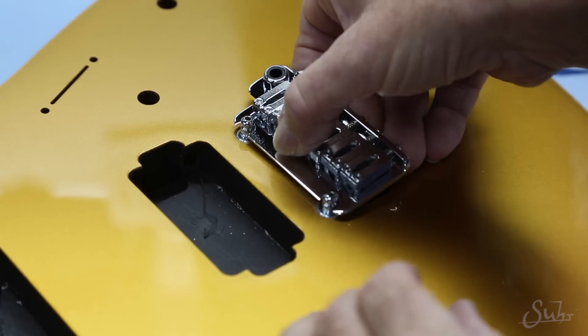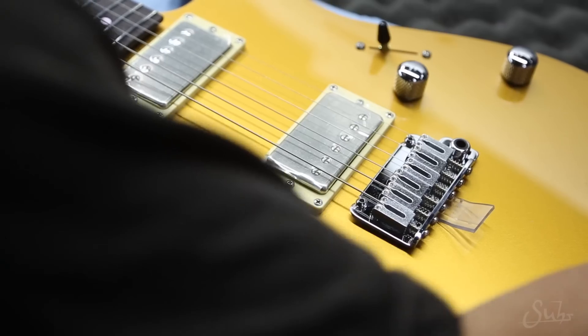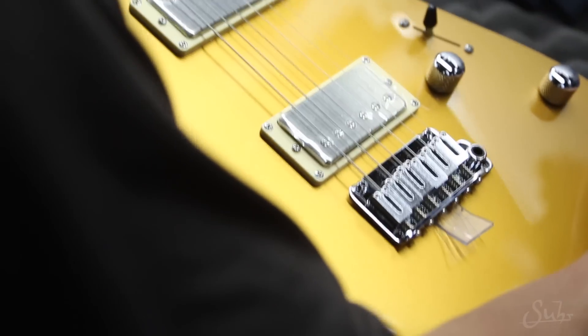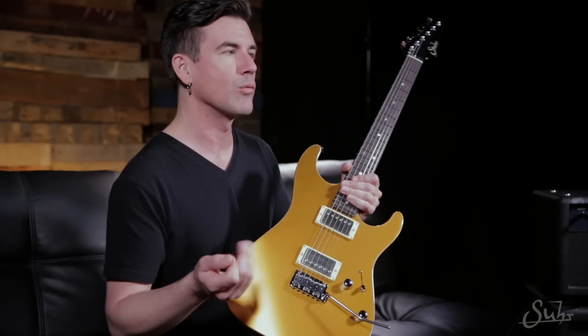The Gotoh 510 bridge — I've used this particular bridge on a number of my Suhr guitars for several years now. It's always got a really solid tone, feels really good, and has a nice smooth action. It's just kind of a no-brainer — it works right.